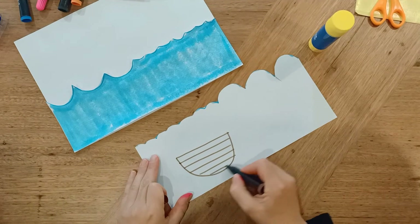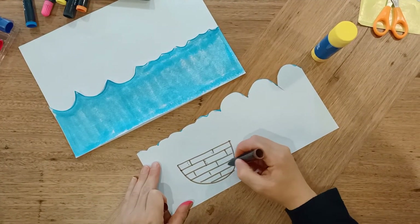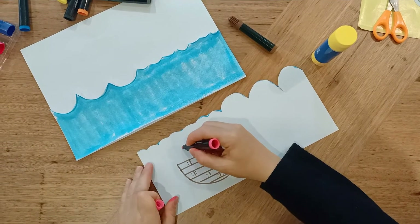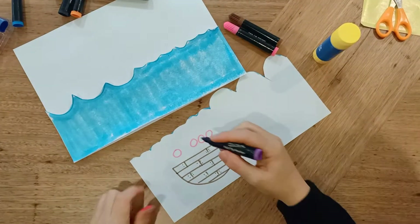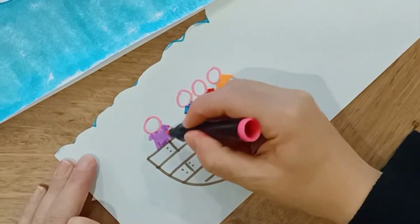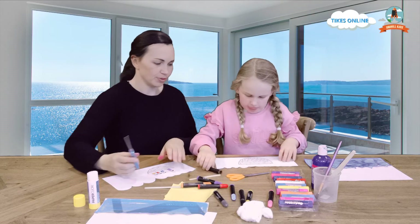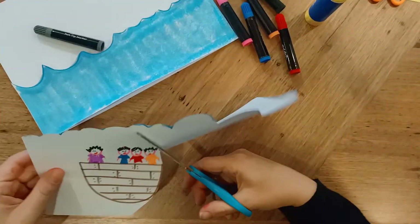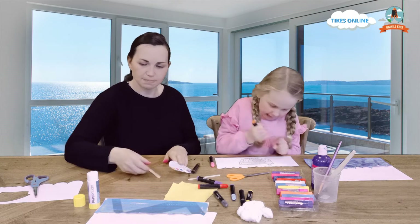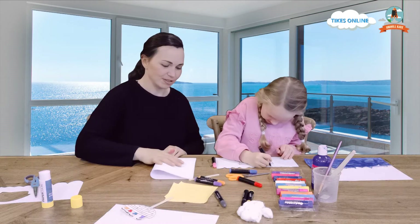Add some detail to your boat. Mine's a wooden boat. And then we need to draw some people in the boat. Jesus was in the boat with his disciples, so we'll draw Jesus. Once you've drawn your boat and your people, we're going to cut them out. And then we are going to stick our boat onto an icy pole stick. We'll put a little bit of glue and fold it in half.